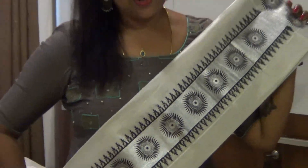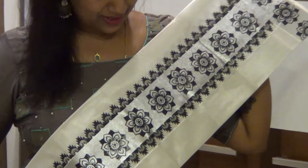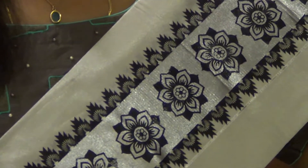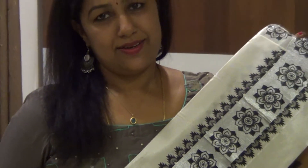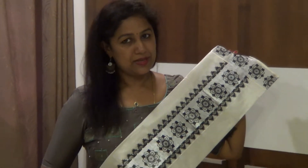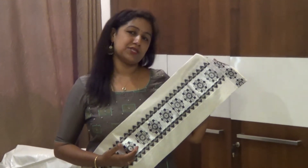It is a beautiful color. It is a flower design. It is a peacock in the temple design. It is a nice design. It is a combination — it is a black color. It is a beautiful color design.